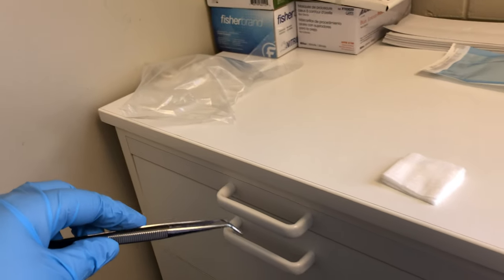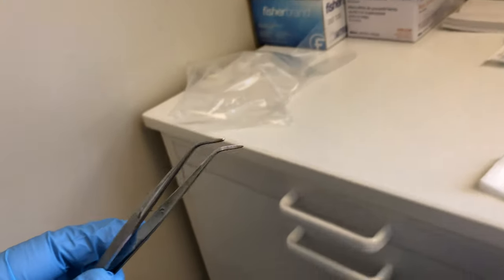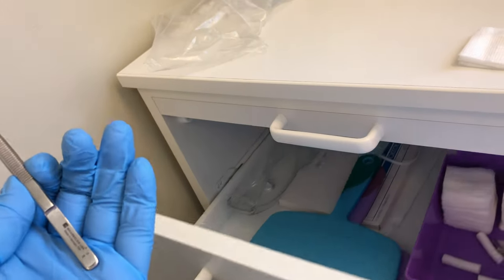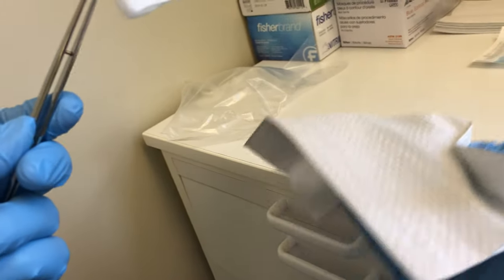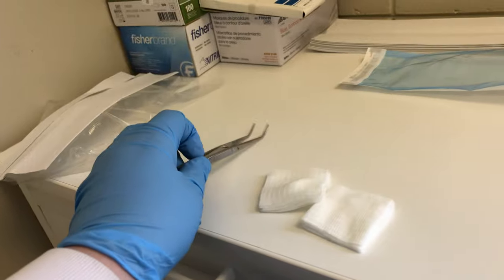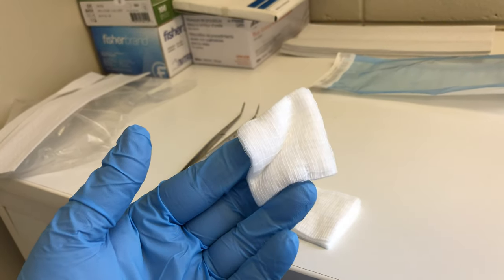To get into the drawer without overgloves, the best way to open it is with a piece of gauze or a paper towel. Use that barrier to open the drawer so you don't touch the handle with your dirty gloves. Use the cotton pliers to pick up what you need, then close the drawer with the gauze or paper towel. Set the barrier to the side for disposal after the procedure, and keep your cotton pliers on your side so it doesn't get confused with the doctor's. Now you're ready to return to the patient.